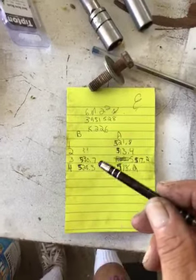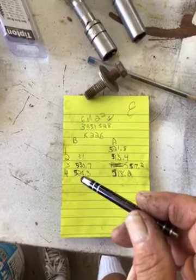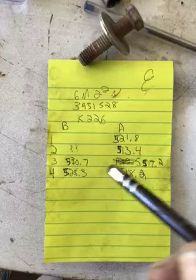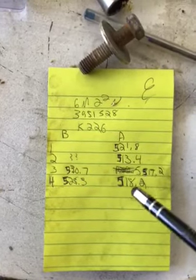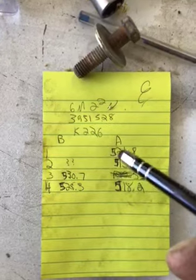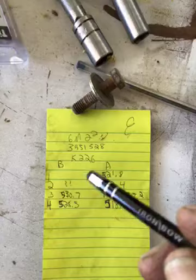Here are the numbers from the weight scale: 530, 528, 517, 518 — they're pretty close. But number one was way heavier, so I don't know what that's about.